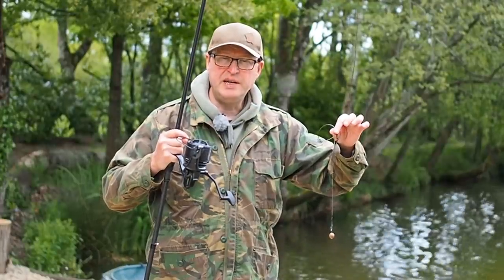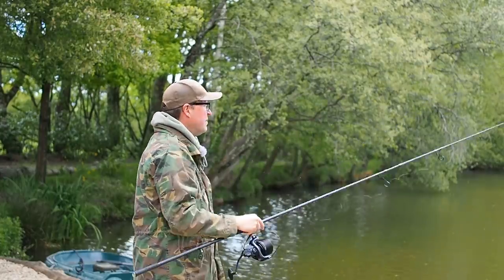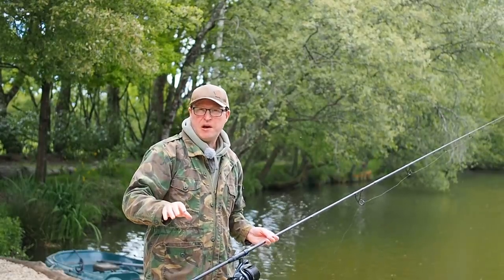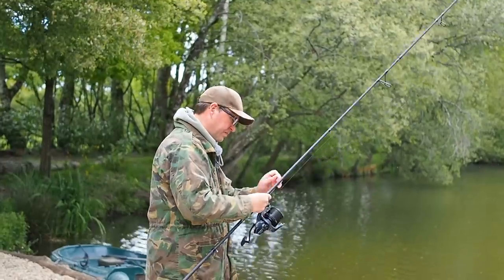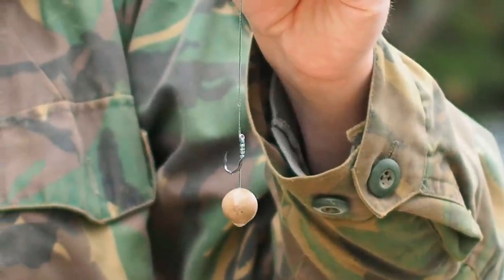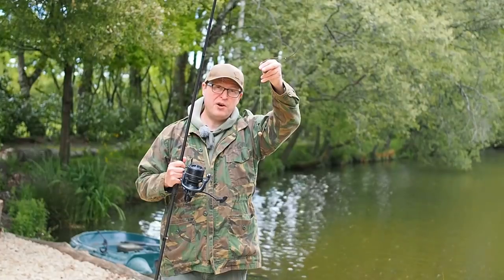Let's try it again, same distance, but I'm just going to fire it in the water — a bit of a miscast if you like. As you can see I paid no attention to where that was going, just kind of fired it in. The main rig is tangle free but the hair has wrapped around the hook. It's not a disaster, but it's certainly not how we intended that rig to fish.